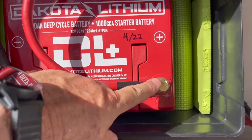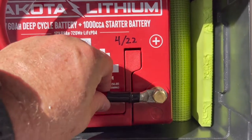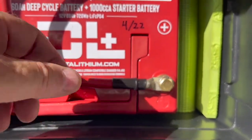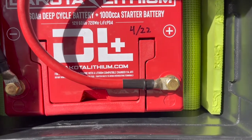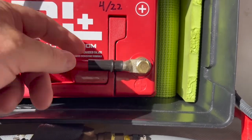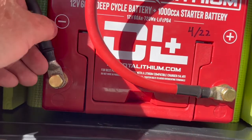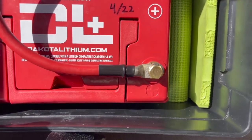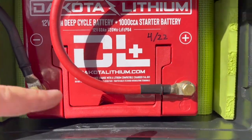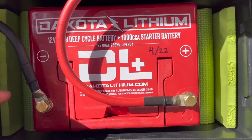Got it installed. I ended up using the regular standard-style lugs, and I had to add an extra split washer on both lugs because the bolts are a little too deep and the included washers aren't thick enough — it was bottoming out. Adding the extra washer means the cables won't move back and forth and the connectors are nice and firm. Also transferred the date from the bottom of the battery up to the top, written in Sharpie.